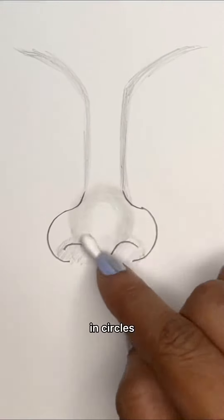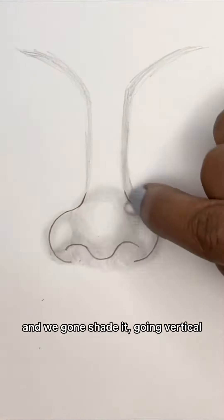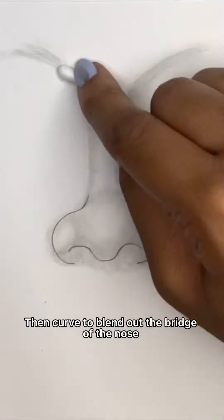Shade it in circles, shade around the nostrils in circles. Then shade it going vertical, then curve to blend out the bridge of the nose.